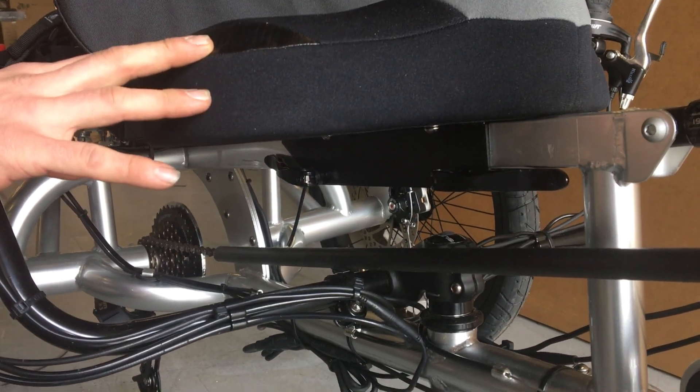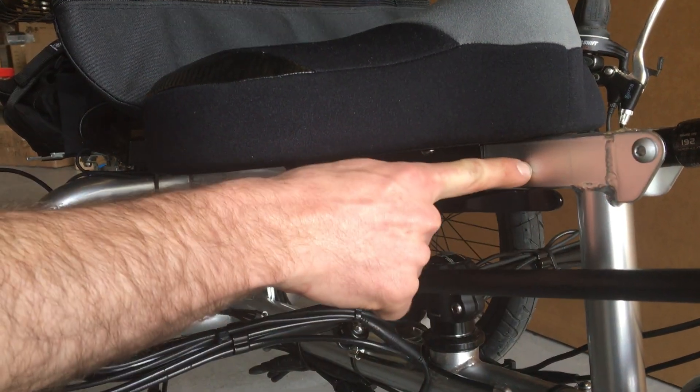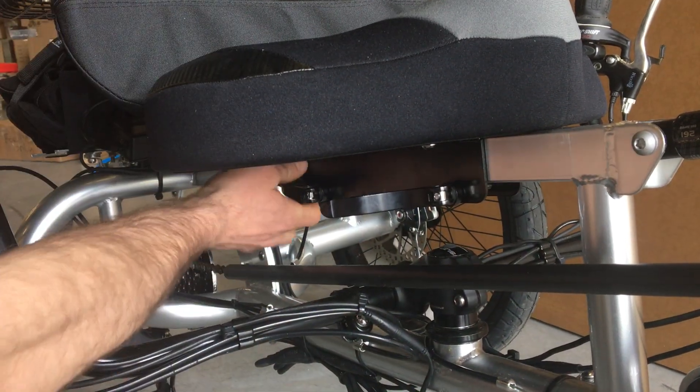Adjusting the seat position on the EZ3 HD is easier than on most trikes. The seat slides on the rail here on the boom tube of the trike. All you have to do is open the quick release levers, both of them.